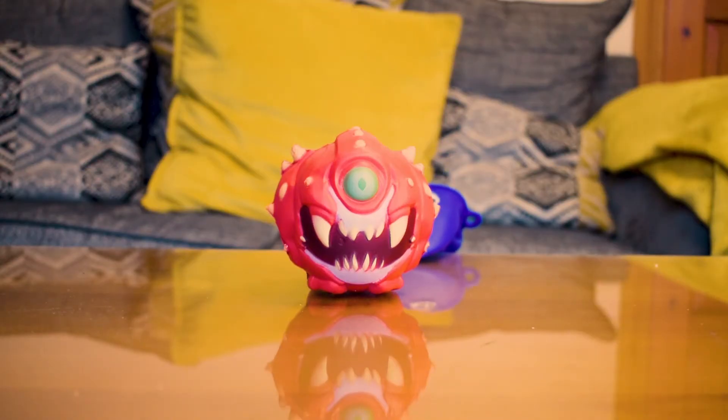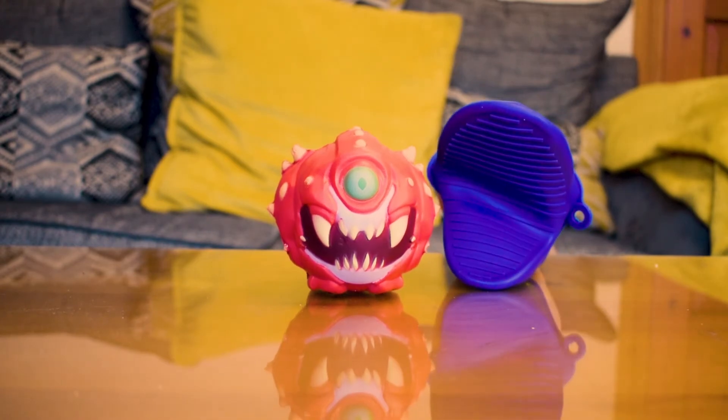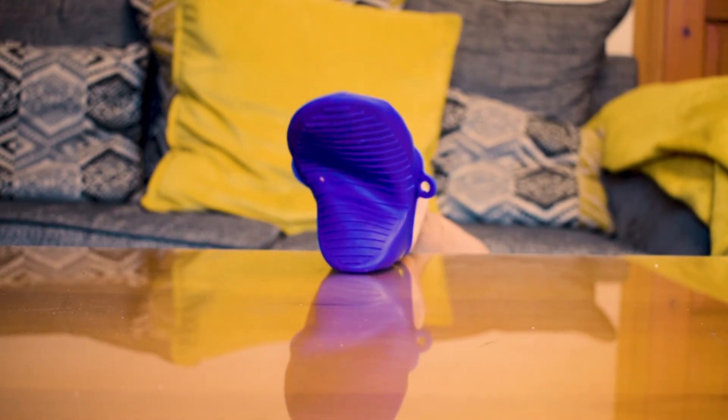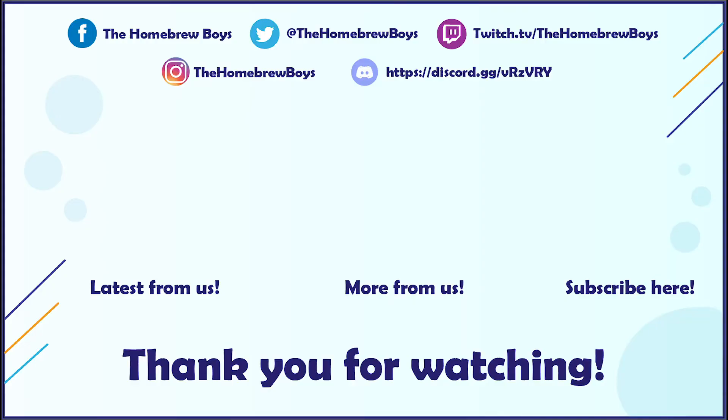Join us again next time. Thank you so much for watching. Check us out on Twitter, Facebook, Instagram and TikTok — all the links for that are down in the description below. We're also on Discord if you fancy chatting with us personally and other content creators. And if you check us out on Twitch, we stream every Monday, Wednesday and Friday on twitch.tv/theHomebrewBoys. Thank you and goodbye. Make sure if you don't want to end up like that Cacodemon, do subscribe to the Homebrew Boys. Bye-bye.